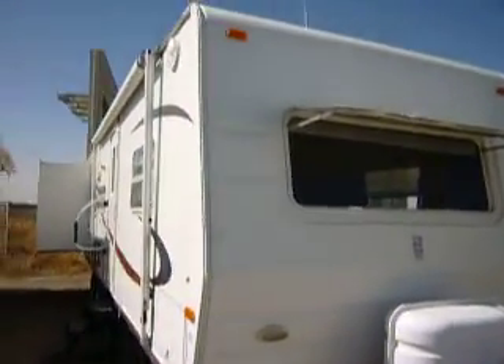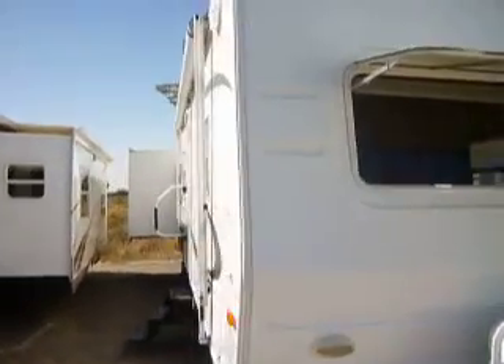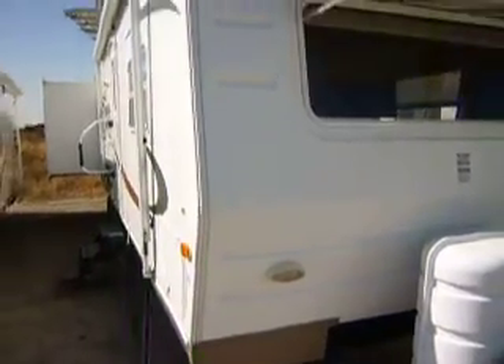Hi folks, this is Brandon, and today I'll be walking you through this great 2006 Rockwood travel trailer and showing you all the great value you get from a used travel trailer like a Rockwood at Discover RV.